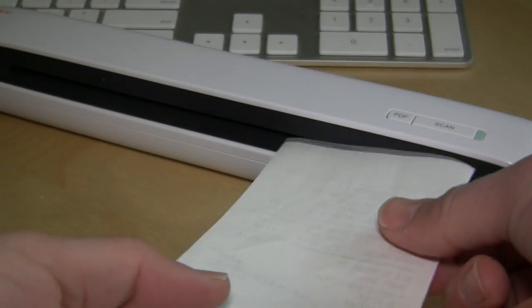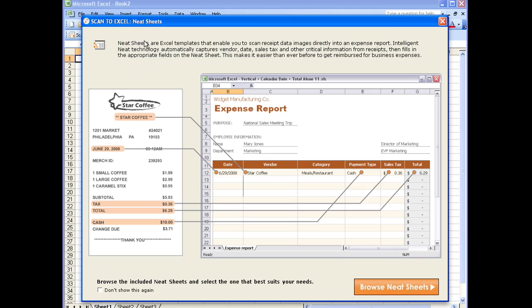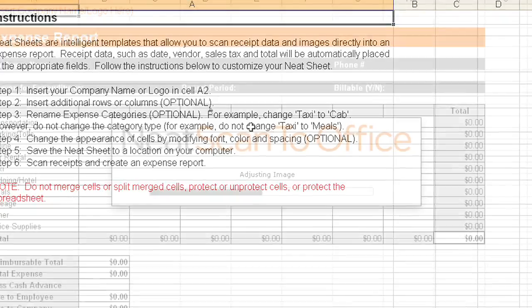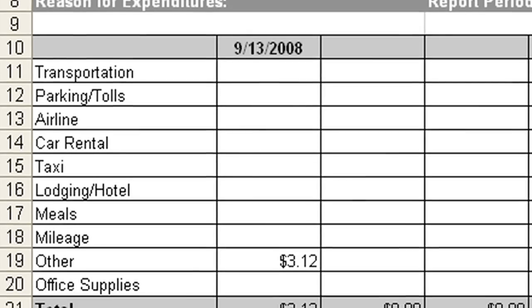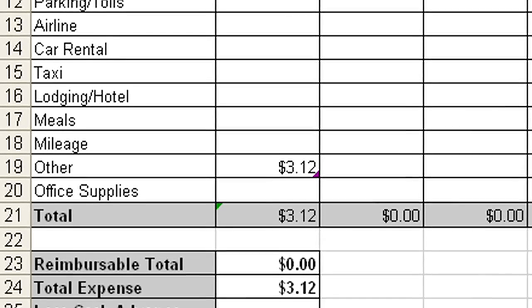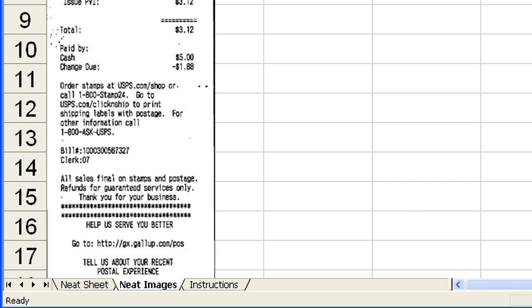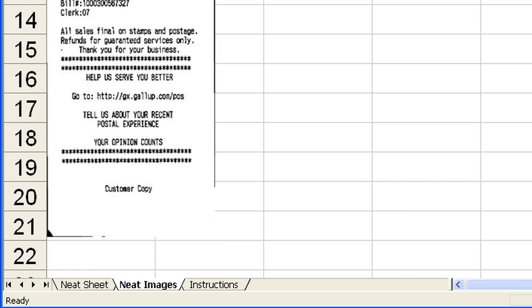Neat did not forget their roots and included an innovative receipt scanning system that links directly to Excel. Included are a number of expense report templates that can be customized for specific needs. Scan in a receipt and Neat Software will quickly analyze it and place its data into the appropriate fields. It will also save a complete scanned copy of the receipt in the Excel document. It is amazing just how well this feature works — scan accuracy is pretty darn close to perfect.